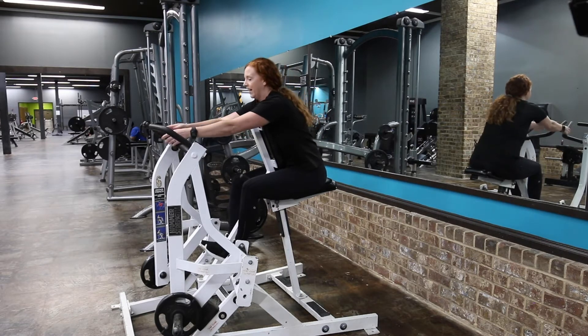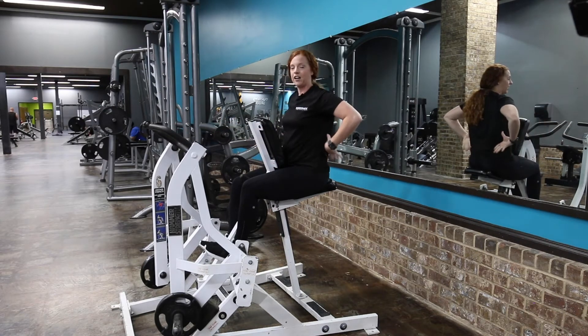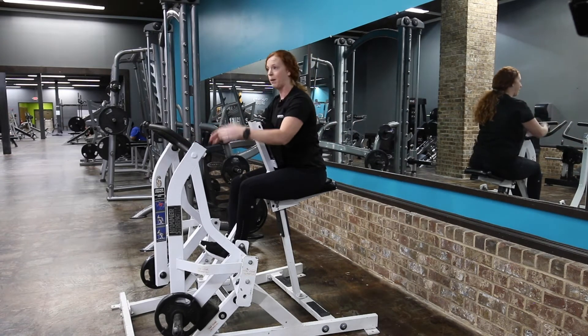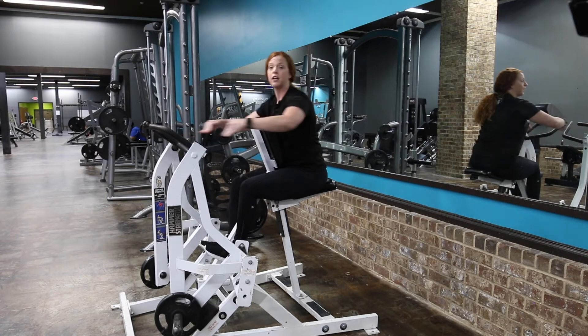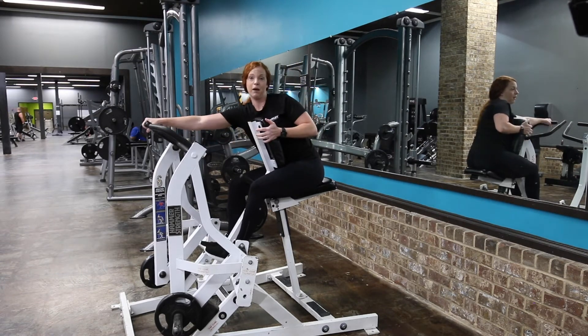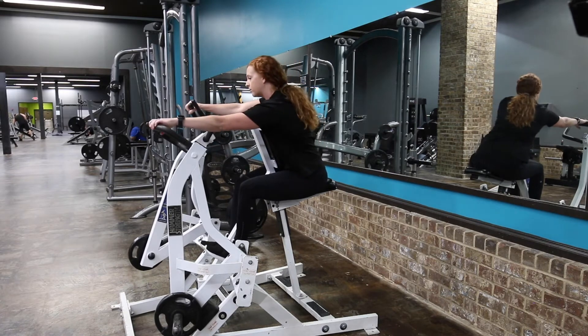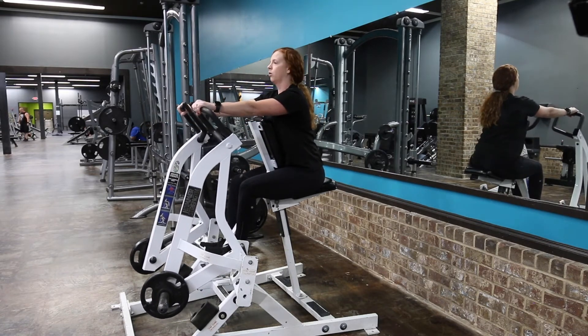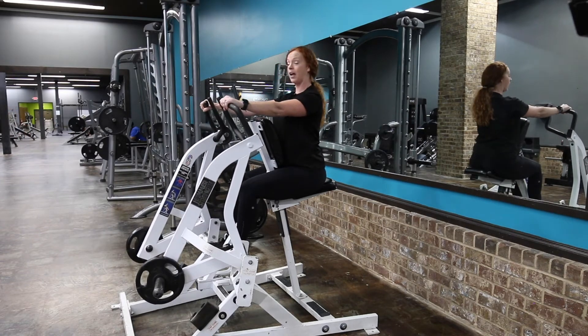The inside grip is going to be more for the inside of your back, and the outside grip is going to be for the outside of the back. Right now I want to hit the outside of my back, so I'm going to grab the handles. Remember, anytime you're doing a back machine, always start by rolling your shoulders down and back.